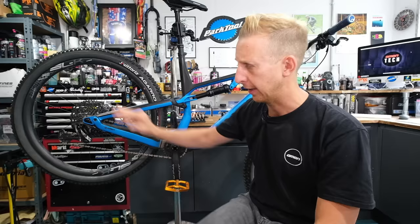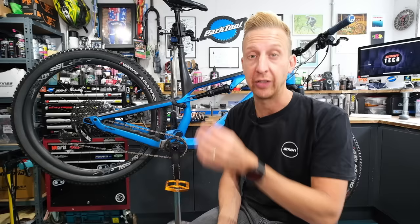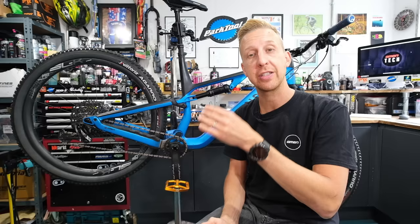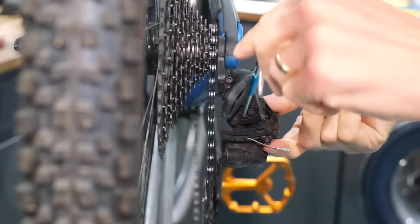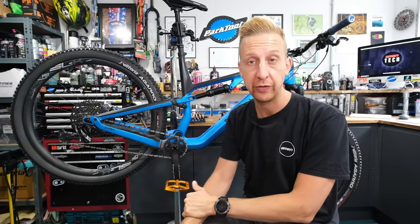Now we're looking at the derailleur hanging straight underneath that bottom sprocket. This is where your limit screws come in — there are two screws. Depending on the model year, it might have a crosshead screw or, like this one, an Allen key — in which case it's a 3mm. One screw correlates to the lower gears (bigger sprocket) and one to the higher gear (smaller sprocket), which we want to adjust first. As you adjust it, you can see the sprocket moving. You want to get it until it's directly underneath that smallest sprocket. Move around a little to get the best vantage point. If the tire is a problem, remove it to make this process easier.